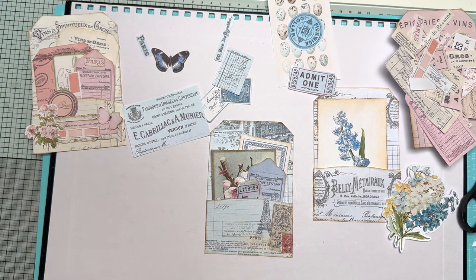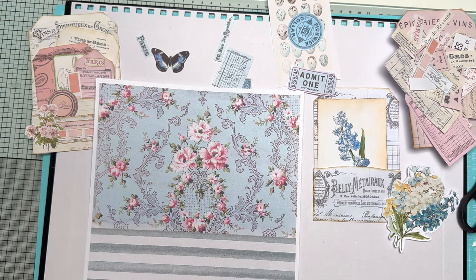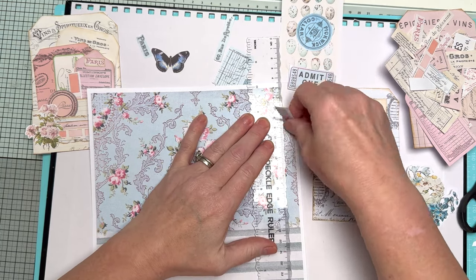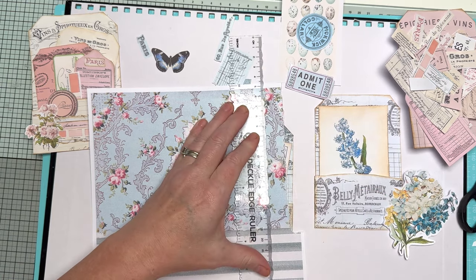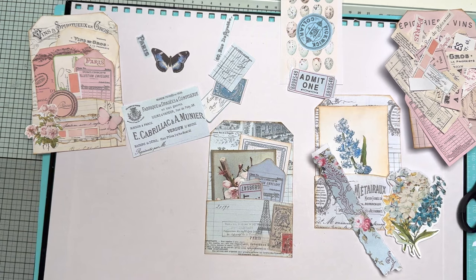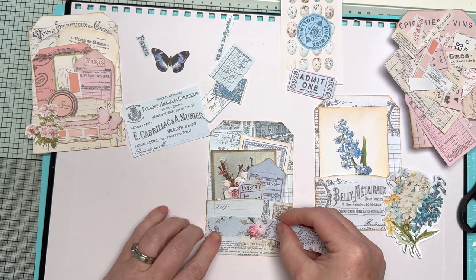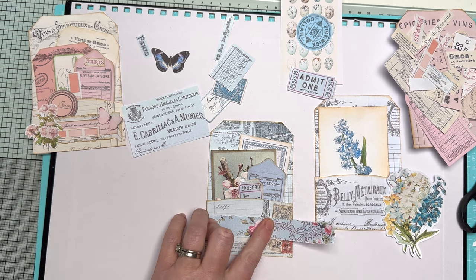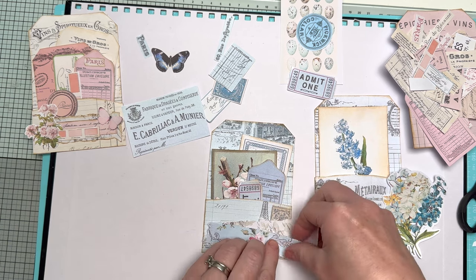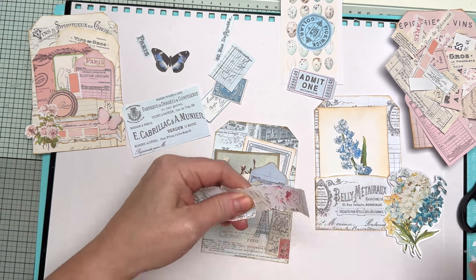Let's have a look at one of the background pages — I think I'm going to use this floral one. All I'll do is grab my ripping ruler. If you don't have one of these, just rip it by hand — it's fine, doesn't matter. I'm going to go about that wide. I just use a ripping ruler otherwise I'd end up with a sliver of a rip. You can layer that on there. Actually I quite like the pink one too — you can double up, even have a bit of pink and a bit of blue.